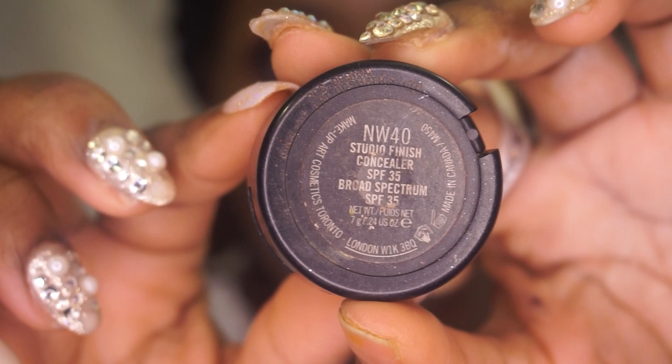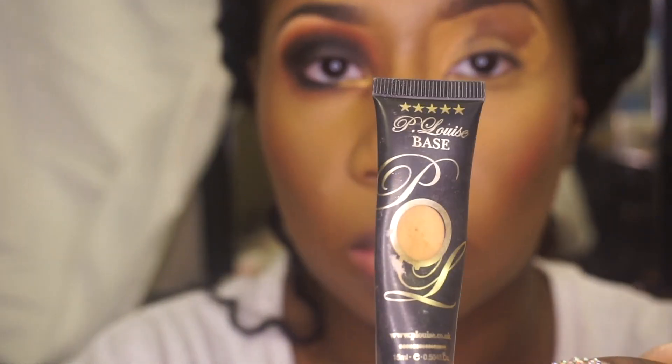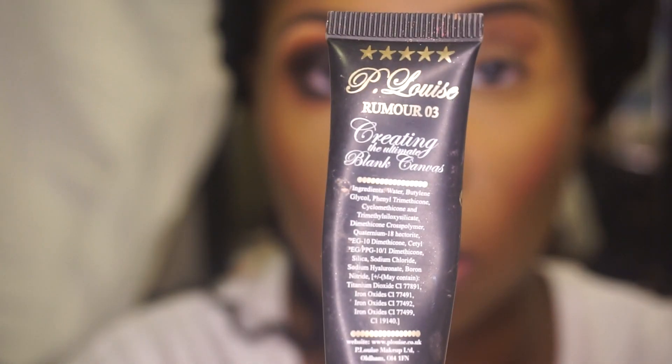I'm only using P. Louise because I am doing a smoky eyeshadow look as well, but if I wasn't I would not use the P. Louise — I would only use the concealer and blend it in with my skin tone.